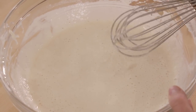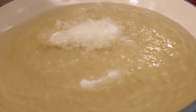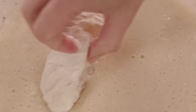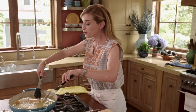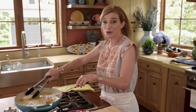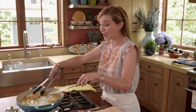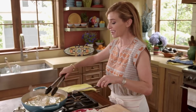You grab the coated fish and dip it in the batter. Beautiful — this is the most pillowy, fluffy batter. You want to wait about two minutes per side.